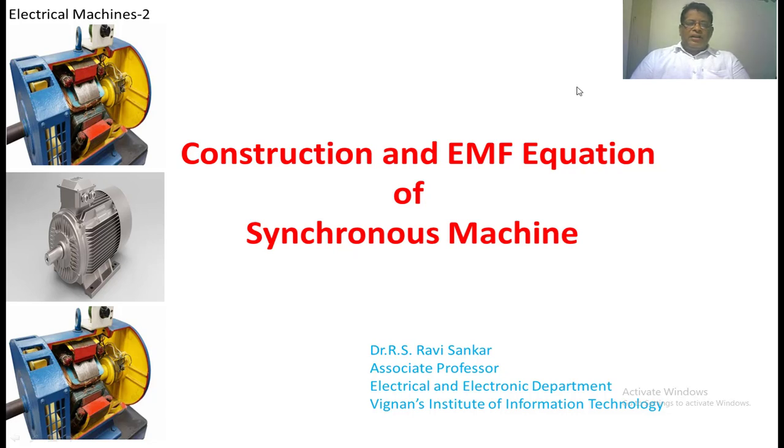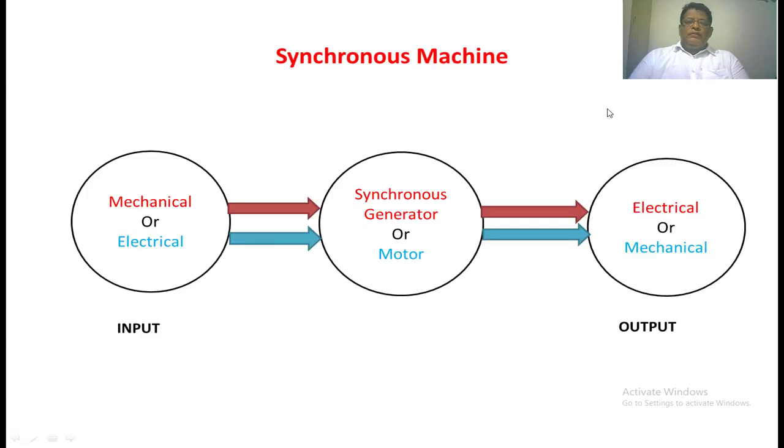Welcome back to the class on electrical machines. In this lecture, we are going to discuss the construction and EMF equation of synchronous machines. Whenever we say synchronous machine, we can operate it as a synchronous generator as well as a motor. In case of a synchronous generator, if we give the mechanical input, it will be converting into electrical output. If we give the electrical input, it converts to mechanical output — that machine is nothing but a synchronous motor. We call it synchronous because the speed of the machine is constant.